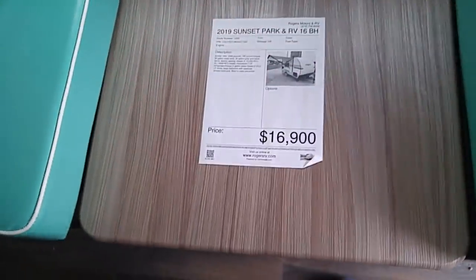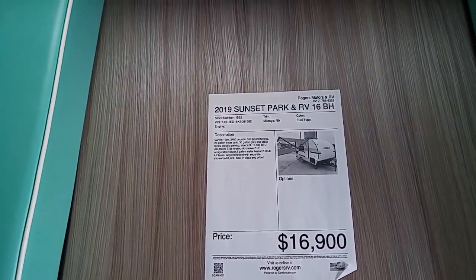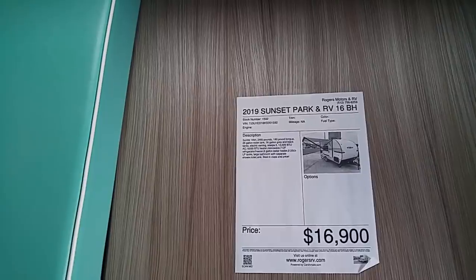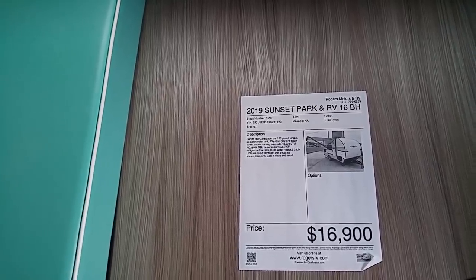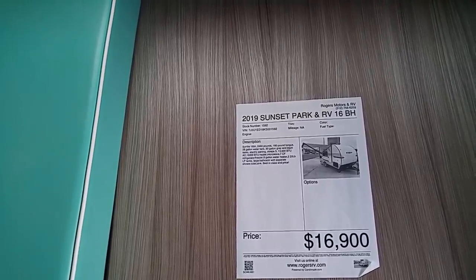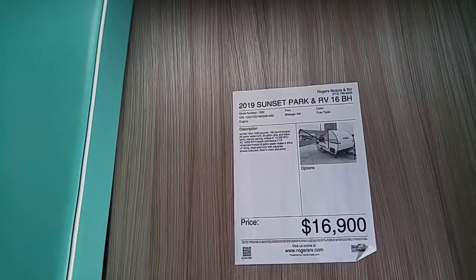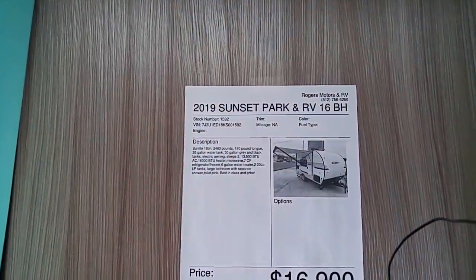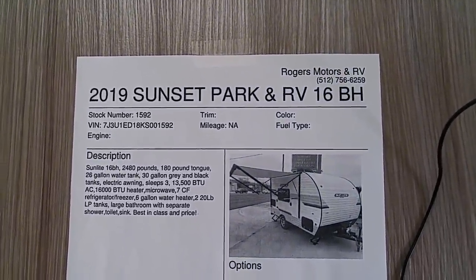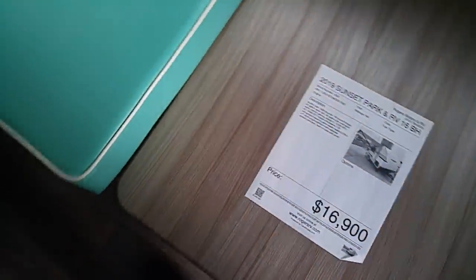In this one it shows right here — the price is $16,900. It's called a Sunlight 16BH. I don't know why it's called BH; that usually means bunkhouse, but you could make a bunk bed out of this right here. Anyway: 30-gallon gray and black tanks, electric awning, sleeps three, 13,500 BTU AC, 16,000 BTU heater, microwave, seven cubic foot refrigerator, six gallon water tank, 220-pound propane tanks, large bathroom with separate shower and toilet. It says 2019 Sunset Park. There's the people that sell it — Rogers Motors and RV. They've got their phone number right there. So you can check that out, and here's the price, but they'll probably work with you on that. Give them a call.